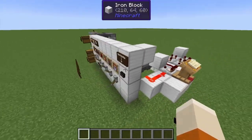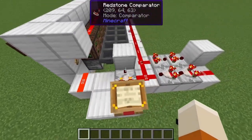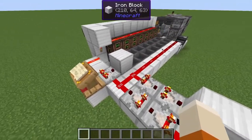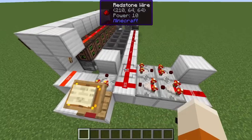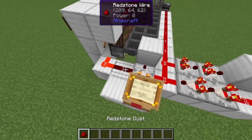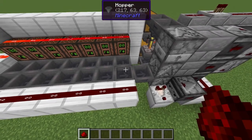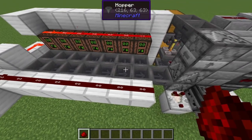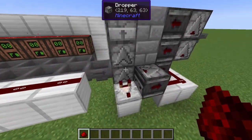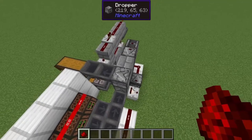We have a redstone torch linked to this button. If we hit the button, this redstone signal will be off and this block will be powered, powering the pulse extender. As soon as the redstone comes back, we see the pulse drop off step by step: this hopper is released first, then a 4-game-tick delay, then the next hopper is released, another 4-game-tick delay, and so on. That means we have a reasonable delay between the items as they arrive, ensuring they arrive in the correct order.